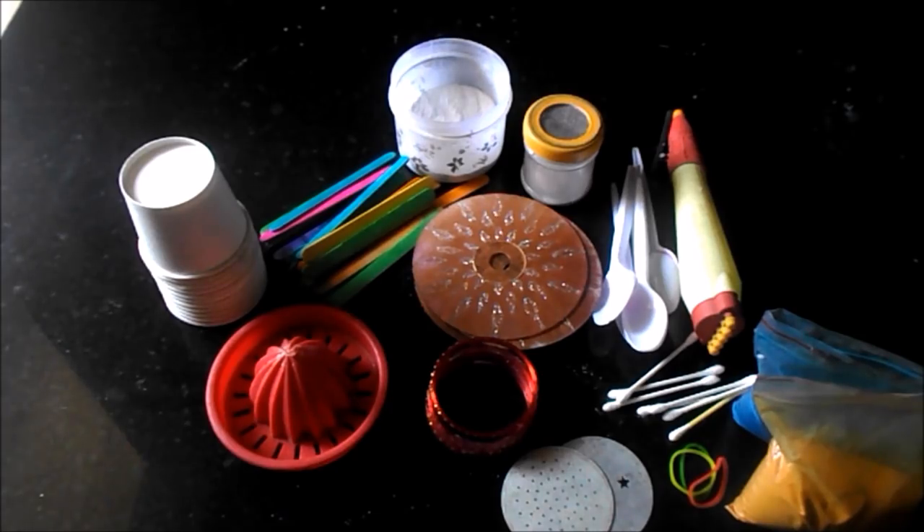Hope these ideas are useful to you for making Diwali Rangolis. Please don't forget to subscribe for more videos.